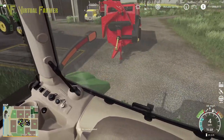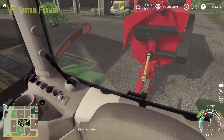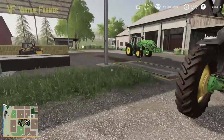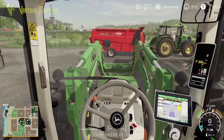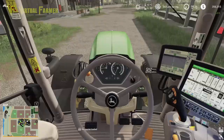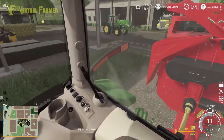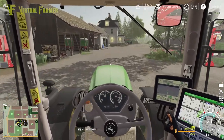We tend to run two tractors around the yard like this. What do you guys think of the 6M we've got? Do you think that's a good little tractor for us to have around here? Do you think it would make a good replacement for our 4240? I'm going to turn it off. We're going to go and blow some straw in for our cows.